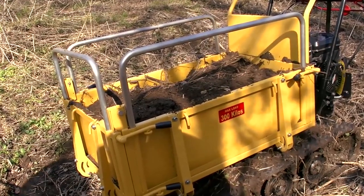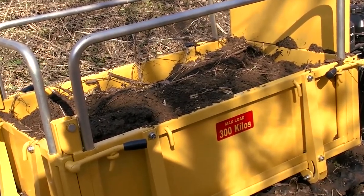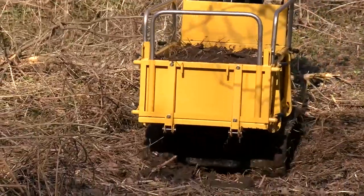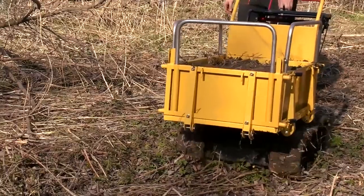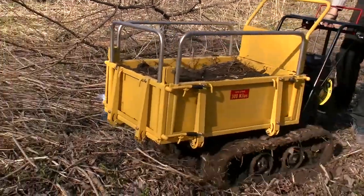We slightly forgot about the main purpose of the machine, didn't we? Well, let's try to carry some cargo — let it be a full body of soil. But the machine didn't feel such a cargo at all, so you may be sure it can carry much heavier loads. The dumper can easily keep moving even in thick bush, so if you need to carry something in such conditions, this machine is the best option.